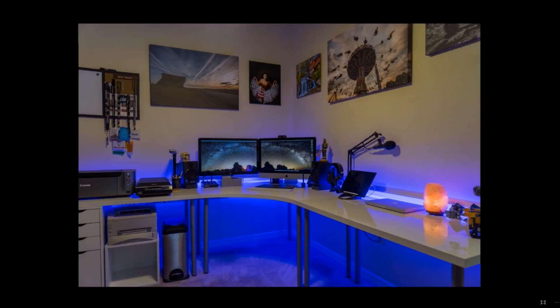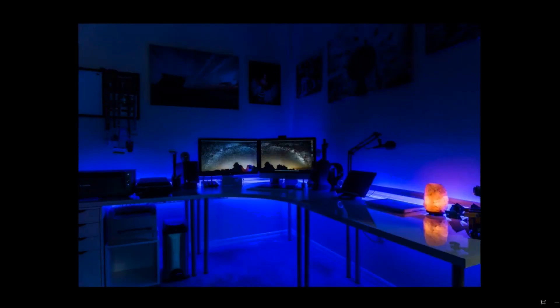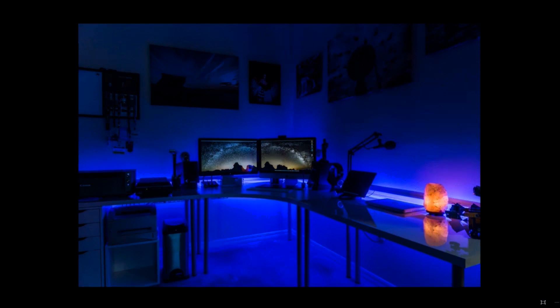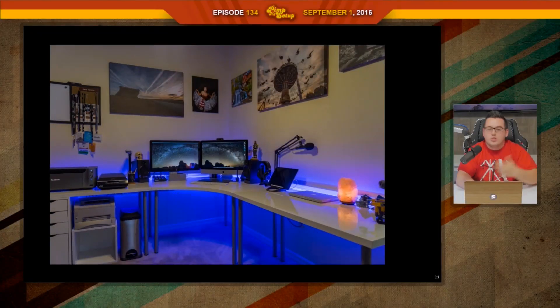The next setup was submitted by David. He was actually the co-host for episode 94. He's a professional photographer and therefore he uses this setup for productivity. At first glance, this setup is just gorgeous in a lot of different ways. But think about it — there are people, and you might be one of them, that looks at this and says there's too much going on here, it's overcrowded.